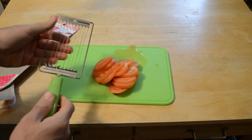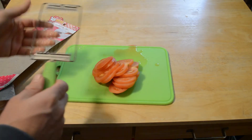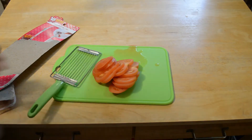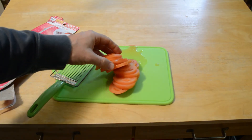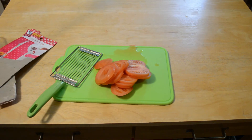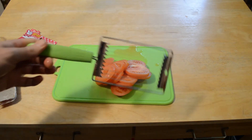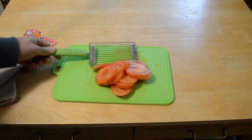It did kind of bend in the process. This thing isn't the highest quality, but this is a metal blade. It did bend a little bit, but I wasn't expecting this to slice the tomato through. So it actually did work. I'm pretty impressed, actually, for $1.50.